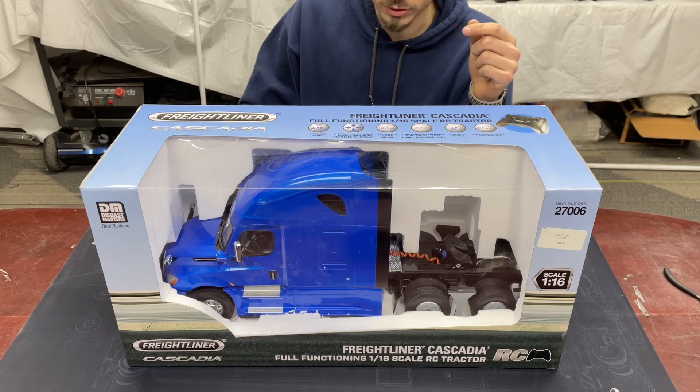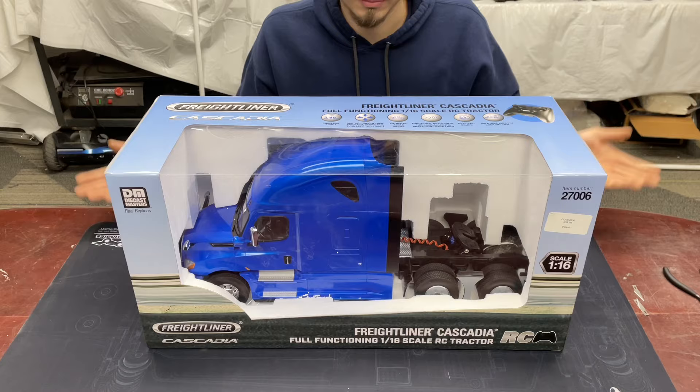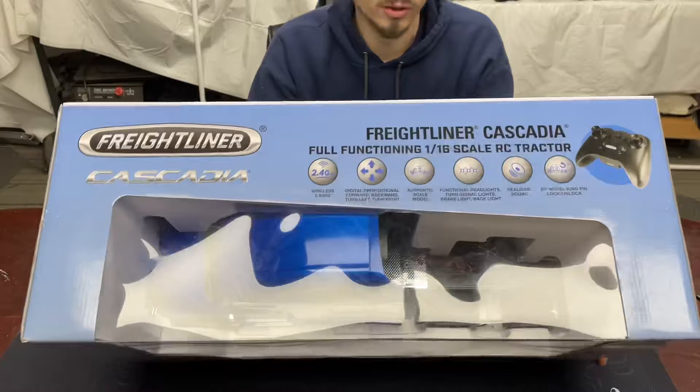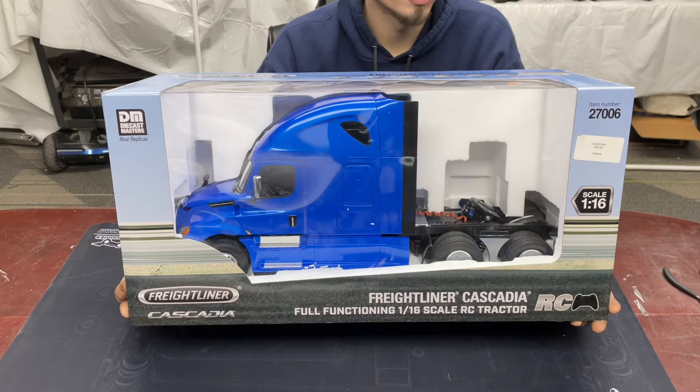I do have my Tamiya trailer here too so we can see if that bolts up to it. Let's take a quick look at the box — there's not really a lot going on with the box. It comes with a cheaper remote and a couple things. It's got sound, locking fifth wheel, authentic scale model, 2.4 radio, and functioning headlights and turn signals. So you're getting some pretty decent stuff here.